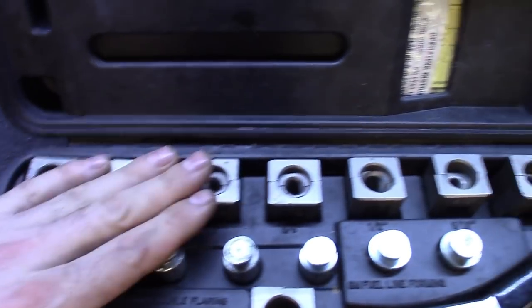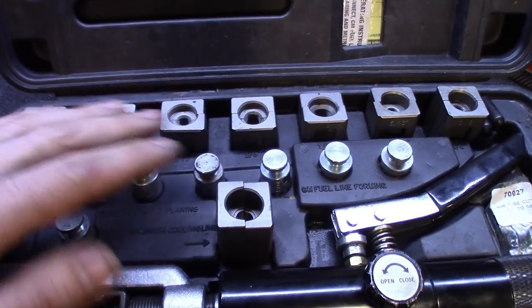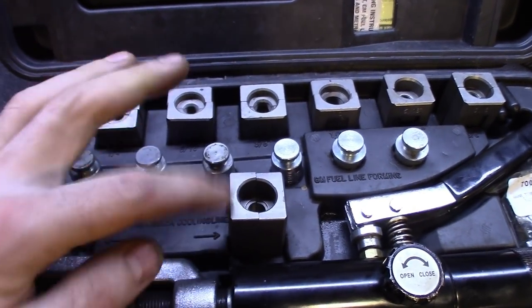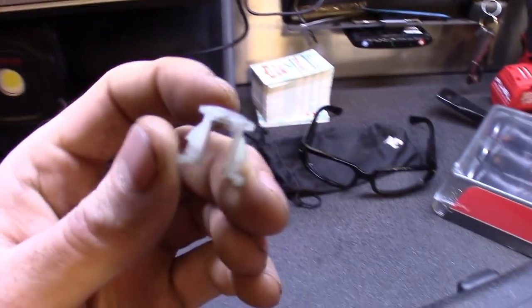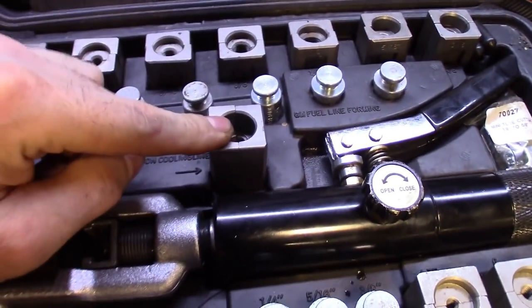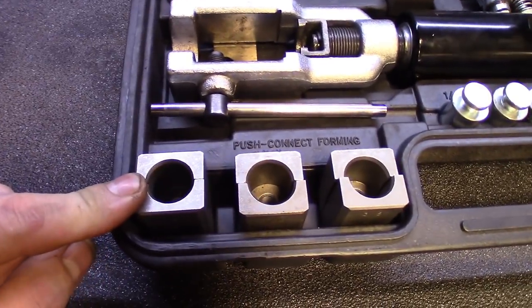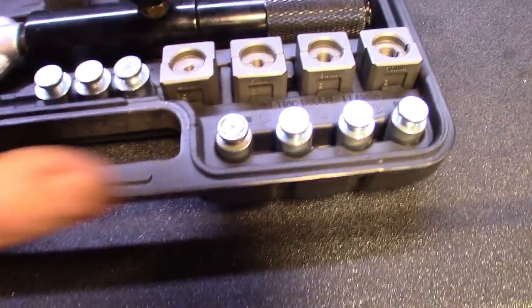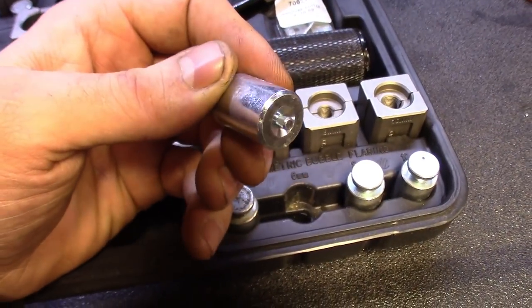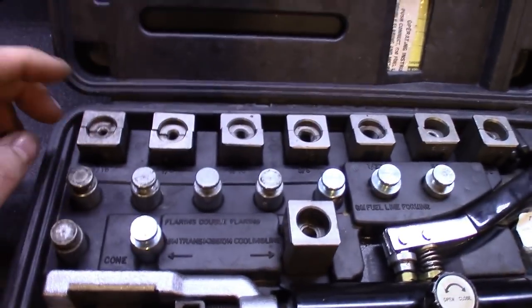Inside this case you've got all your sizes up top for your double flares. This thing also does the GM quick-connect transmission cooling line flare — that ring around it — and you can also use it for the fuel line. It accepts these quick-connect fittings in a couple different sizes. That one didn't come in the kit; I bought it as an add-on. Then here are the push-connect fittings for the bigger steel lines, and you've got your bubble flare with all the sizes.